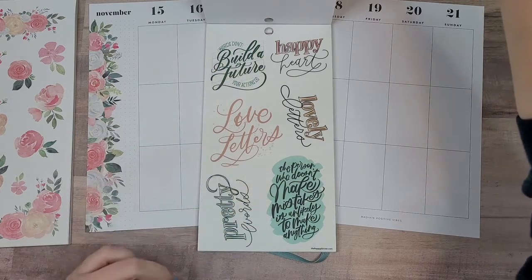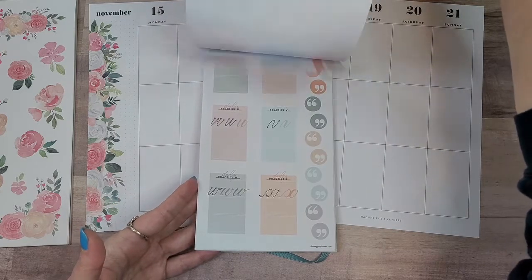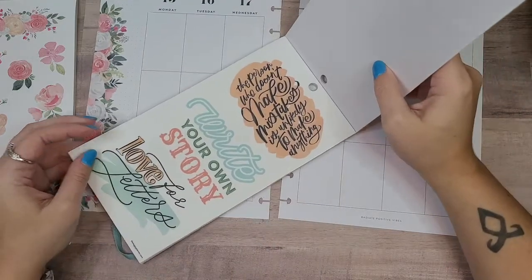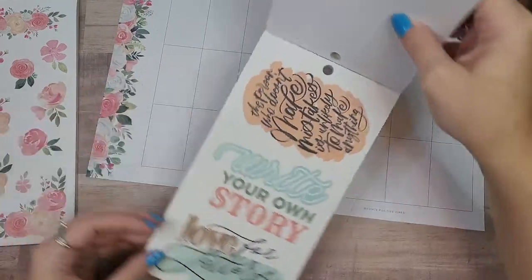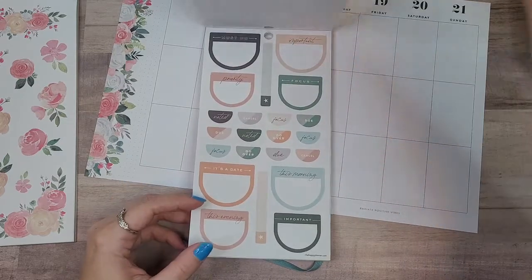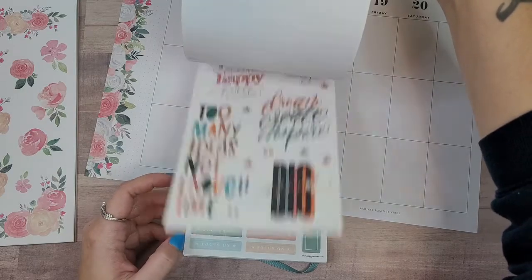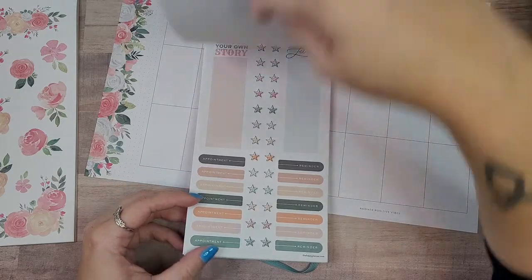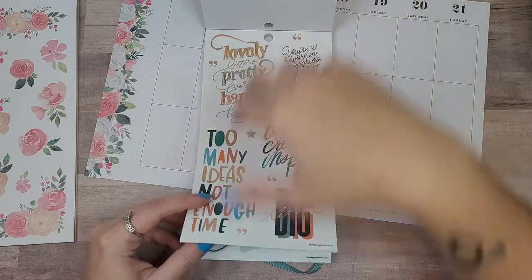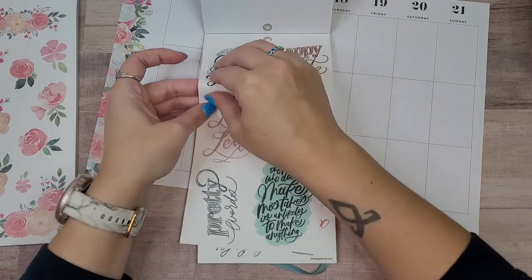I also like this one: 'The person who doesn't make mistakes is unlikely to make anything.' Then I noticed it's the same quote, just bigger and in a different color. Let's go with this one.